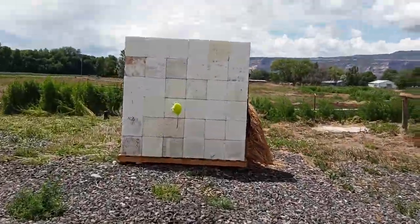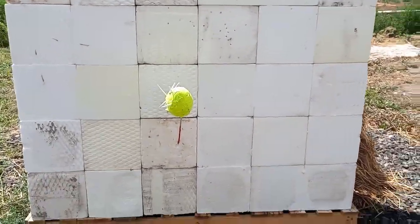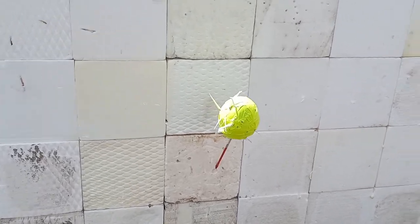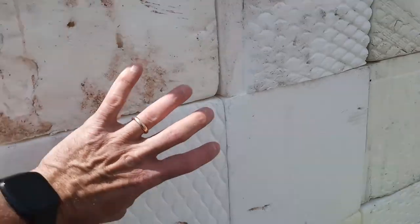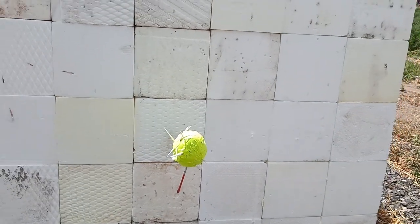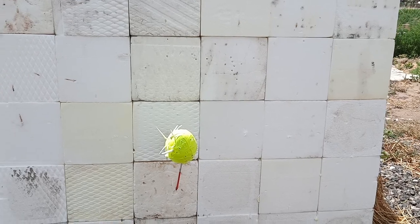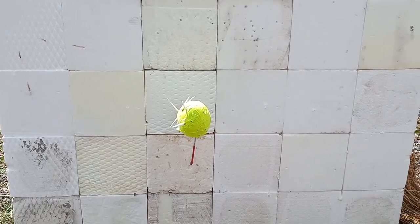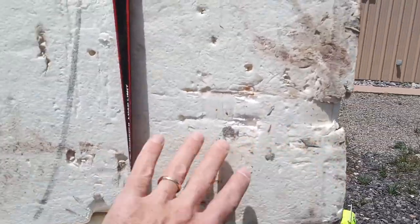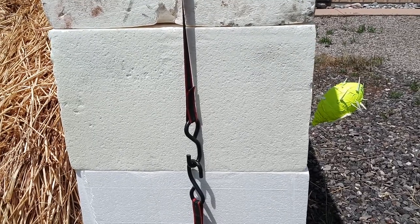Let me take you outside and show you what we did. I put them six blocks high, six blocks wide. Right now I just have a Nerf football stuck in the middle so I could shoot at that. Basically this is acting as a backstop — I can put targets directly on it. I've shot this target from various distances: I took five steps away, shot it, then took another five steps, did that six times. The arrows never penetrated more than probably half the thickness of the blocks.